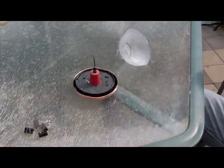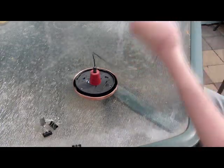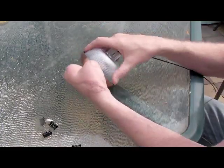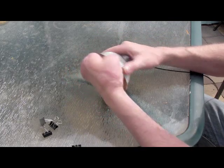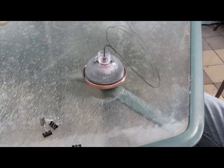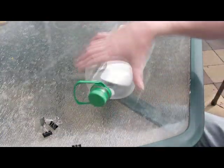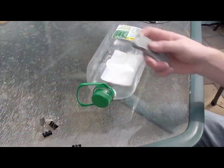Take the end of the fiber optic cable and jam it in the other side. You can buy these off eBay - they're not expensive, just a few dollars. They're used for transmitting audio signals between home audio systems. Thread it out the bottom of the light enclosure - you might have to drill a hole in the bottom of it.